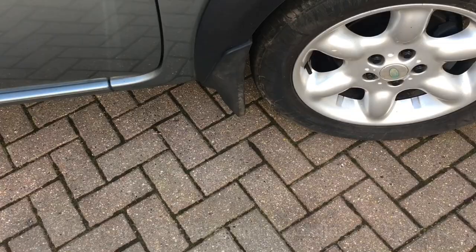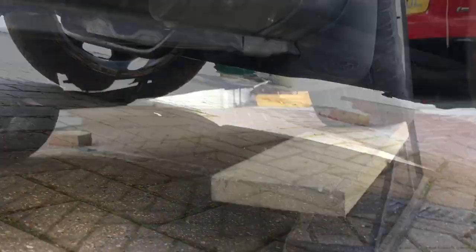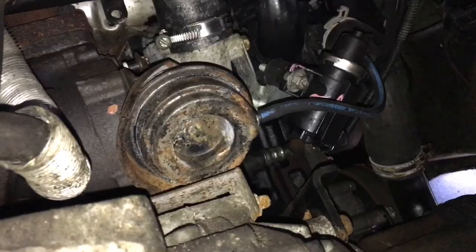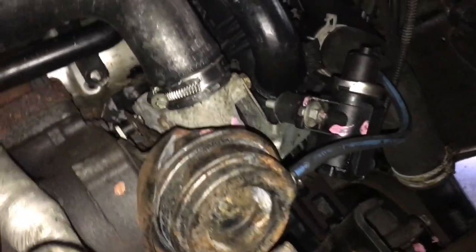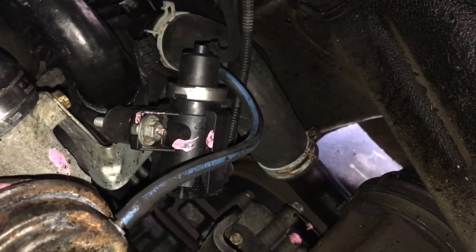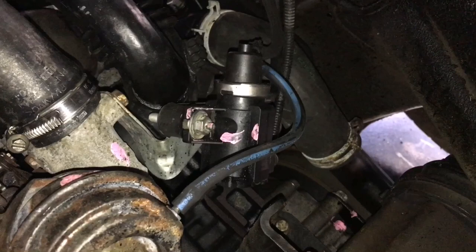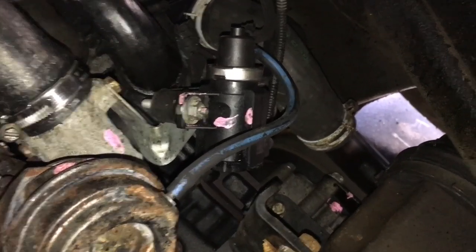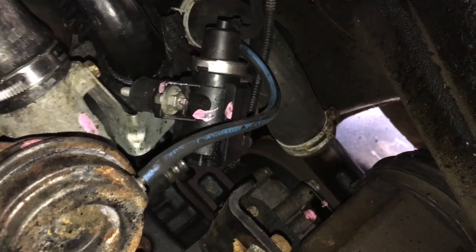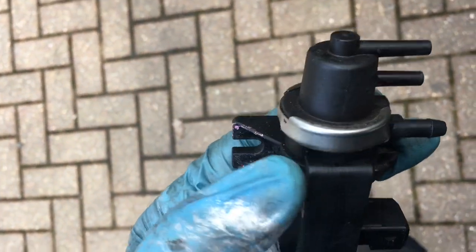Next we'll look at removing the solenoid from the vehicle. You'll need to get underneath and jack it up slightly, or you may be able to do it without jacking depending on your ground clearance. The boost solenoid is under here — there's the actuator in the middle of the screen and the boost control solenoid next to it. It's held on with just two 10mm nuts which are fairly easy to undo. Disconnect the vacuum pipes and the connector and it'll come off.